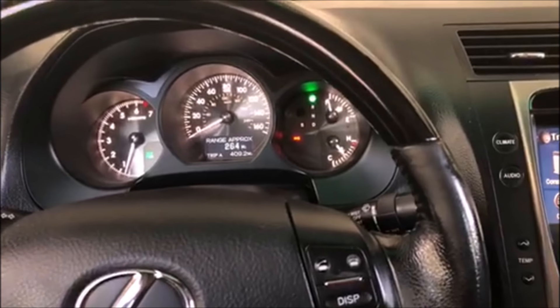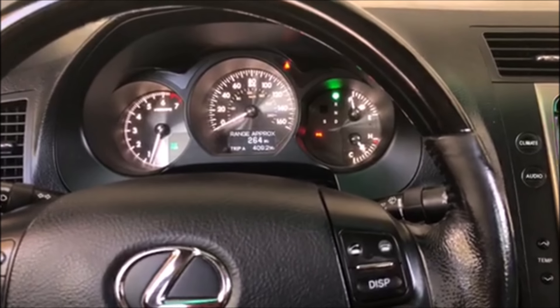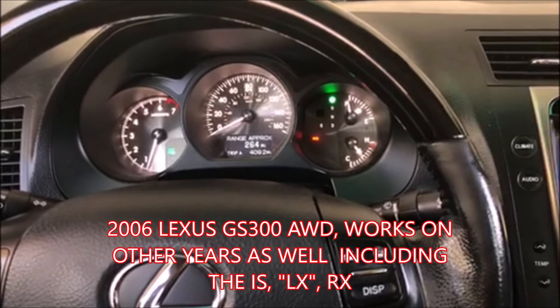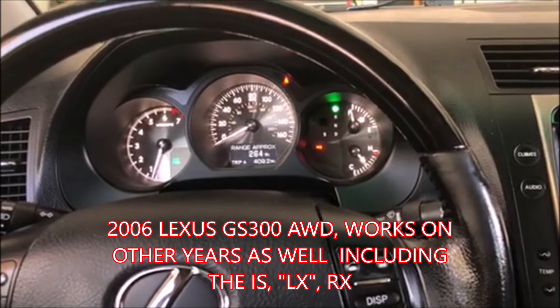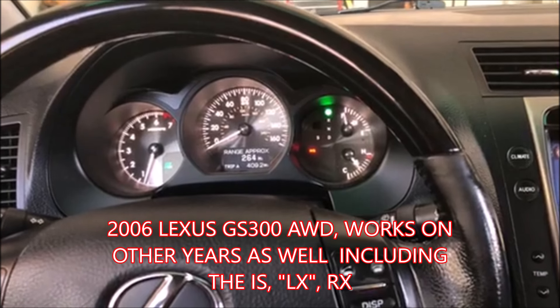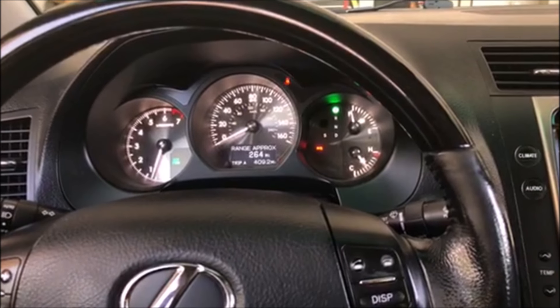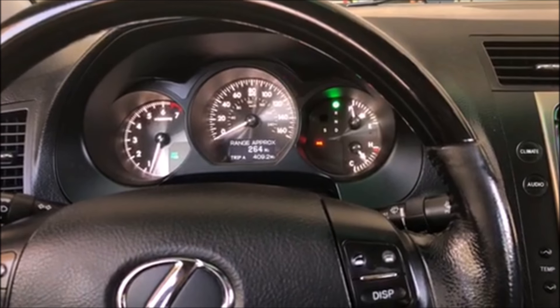Hey everyone, welcome to my channel. This is going to be a quick video to show you guys how to reset the power steering light on a 2006 Lexus GS300 — this is the all-wheel drive version. This also works on the IS, LX, and I think it also works on the RX as well with electronic power steering.